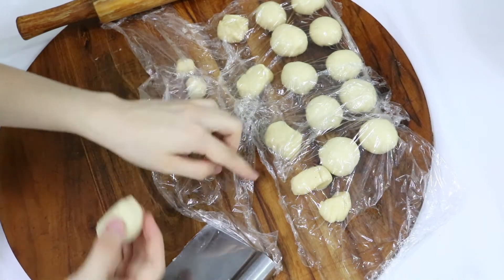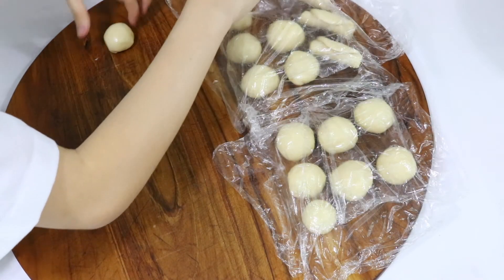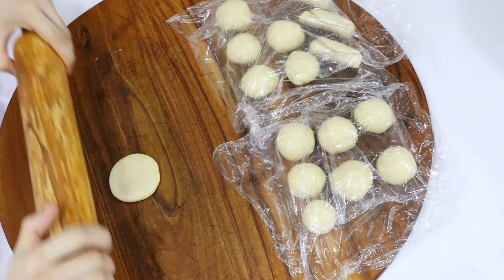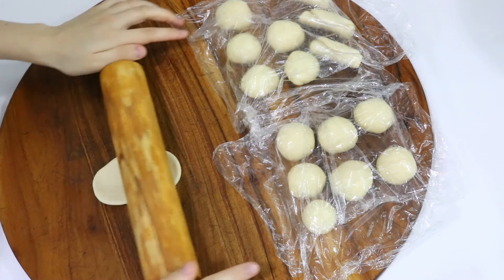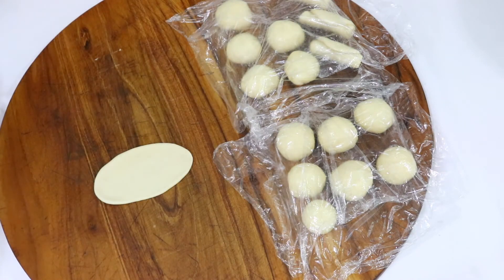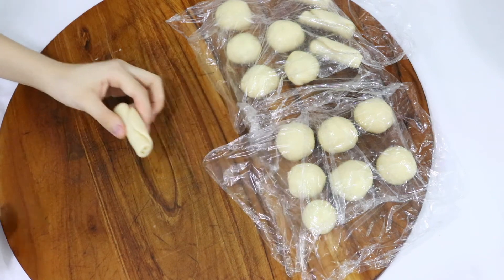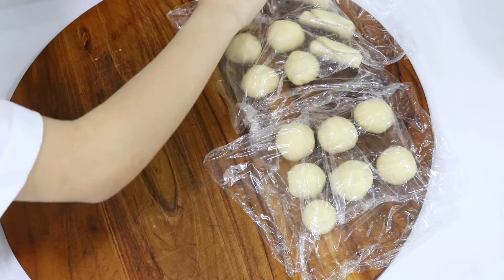When we're done wrapping all of them, we can start folding our dough for the first time. We're going to take out the first dough that we wrapped. We're just going to flatten it out with our hands and use a rolling pin to roll it out just like this. You don't need to roll it out too long — it just needs to be 7 centimeters long. And we're just going to push the dough up just like this, then place it back and cover it with cling film.